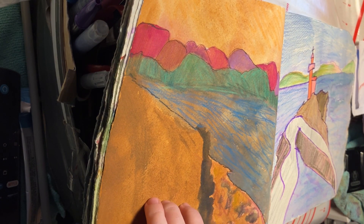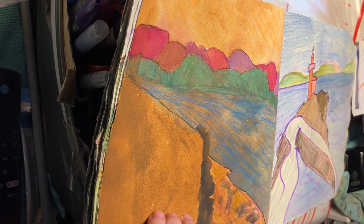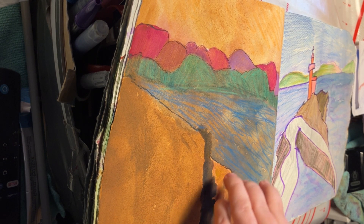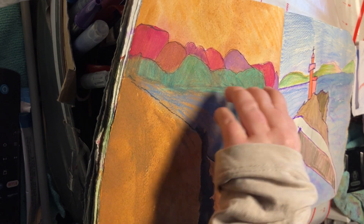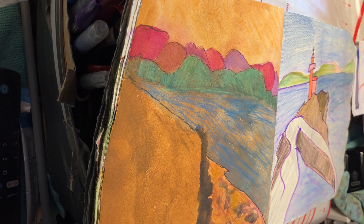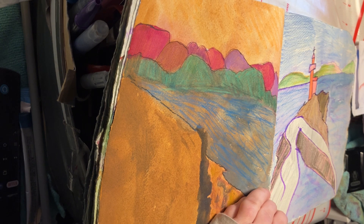You can see here: sepia sky, sepia ground, the whole page was sepia. It gives a totally different look - this is the water, the river, the rocks and some hills, but it gives a totally different look when you tone the whole page.